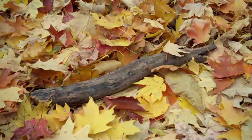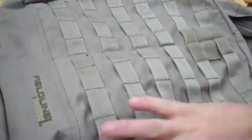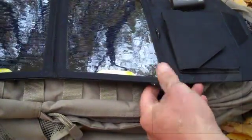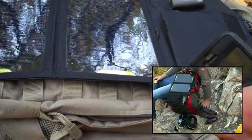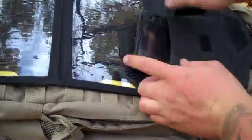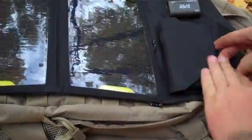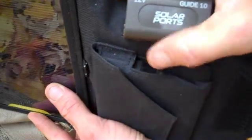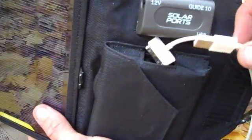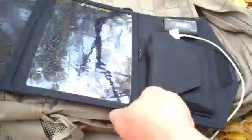It's also got these little loops here, around the corners, the sides, and even on the top. What you can do with those while you're out backpacking is actually attach the panel right to your pack and charge while you're on the move. You take your regular USB cord — say your phone is what you want to charge — put it right in this little pocket here, Velcro it shut, and there's a little hole at the top where you plug your device in, run your USB cord up to the solar ports, plug it in, and you're charging while you're walking around.